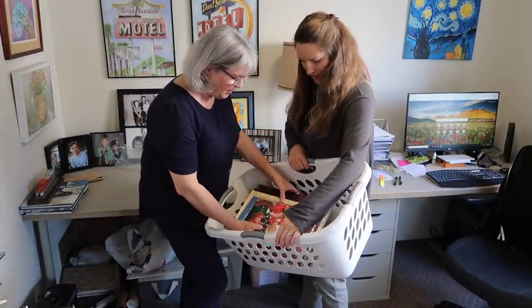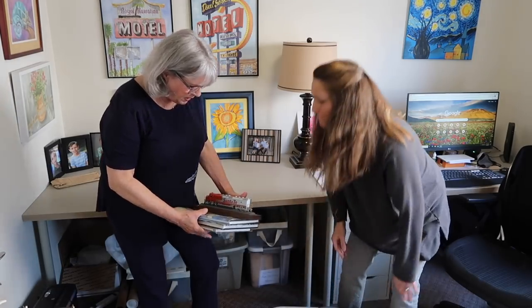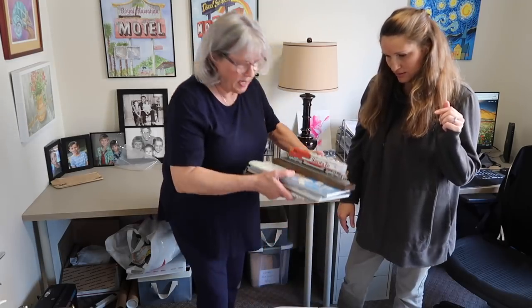The photo albums — we'll find a spot in the house. That's going to get heavy again. Calvin's train books — I have the big ones here. I need to find a place, but not in my office if I want to use one. And a train.